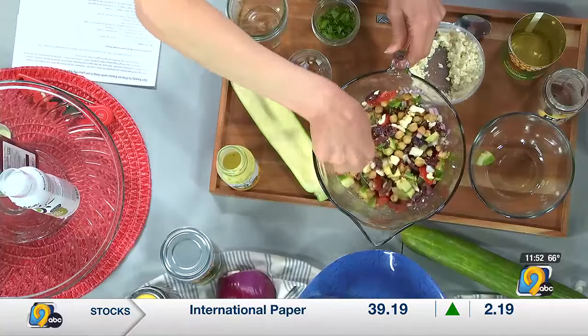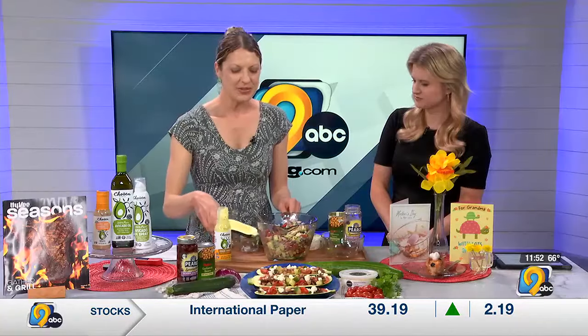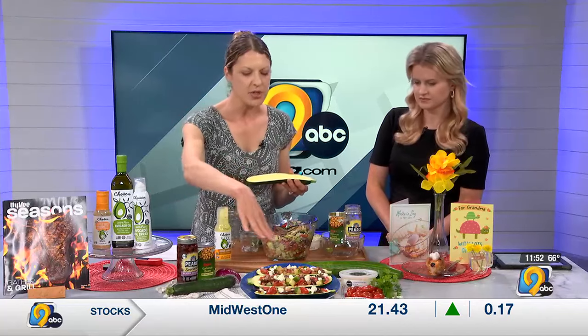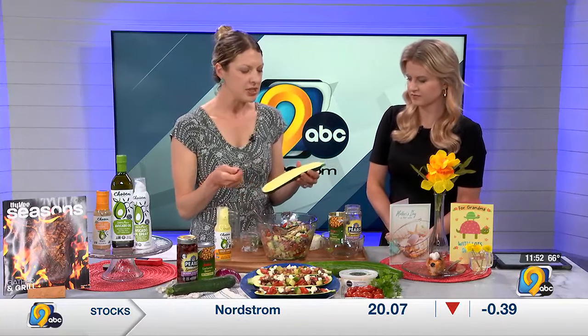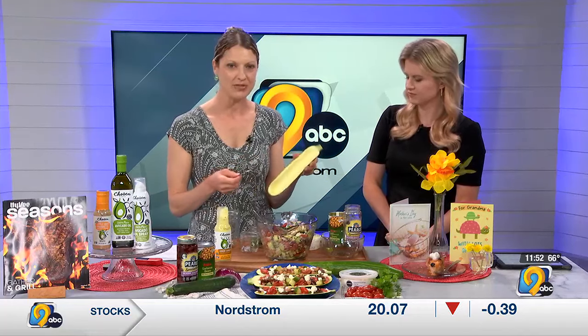And then the elegant part of it. I love this because it's really easy but it's elegant. So you want to look for a zucchini large enough that we're going to fill it with the salad. It was really easy to just use a metal spoon and take out the flesh.